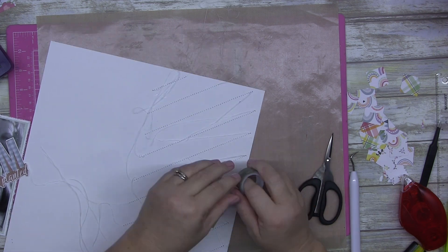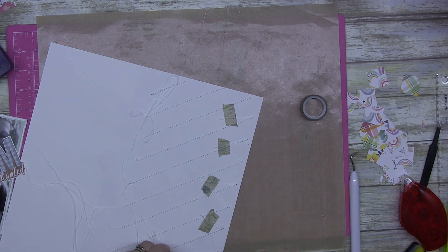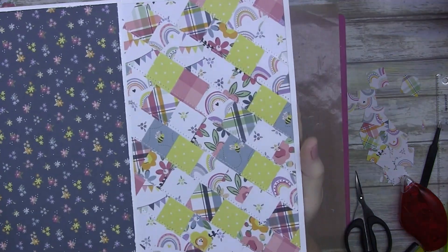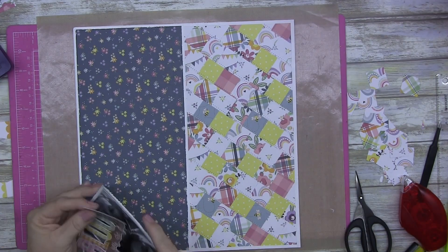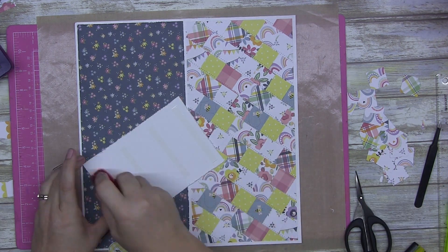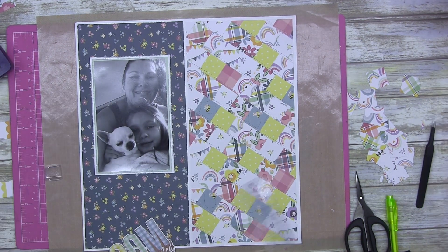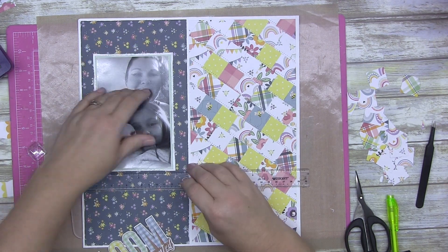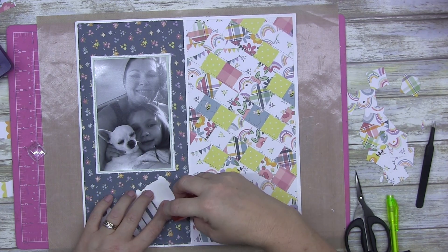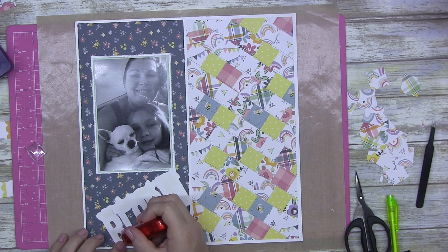Here you can see me trimming off the excess after machine stitching. I only went one direction and just added some lines going the other way — magic, it's all done. I did edit that bit because it's pretty boring to watch, but you can see it in the close-ups on my Facebook or Instagram. I've double-matted my photo and done a little bit of edge distressing on the blue and the green.